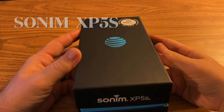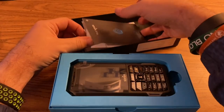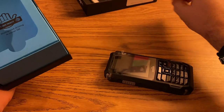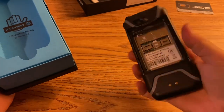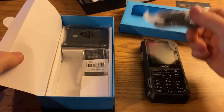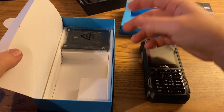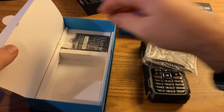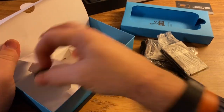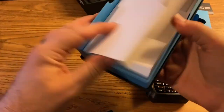We're going to unbox one of these new Sonim XP5S phones. A couple of virtually useless inserts, the phone itself with the SIM card already put in, all cardboard cheap inserts. USB Type-C cable, charging block at 1.5 amp, 5 volts. Back cover, battery, and they all come with a little screwdriver to get the back cover put on. That's basically everything in the box.